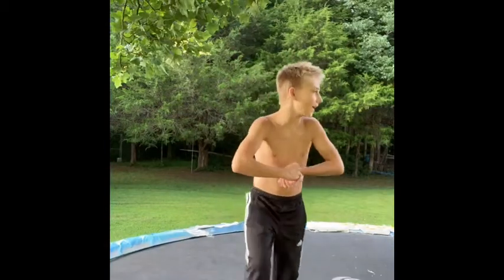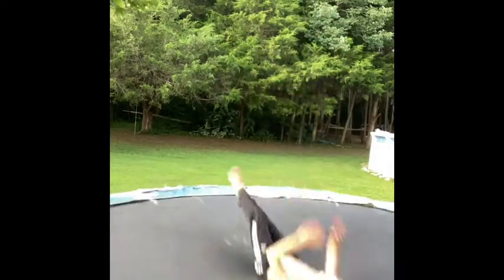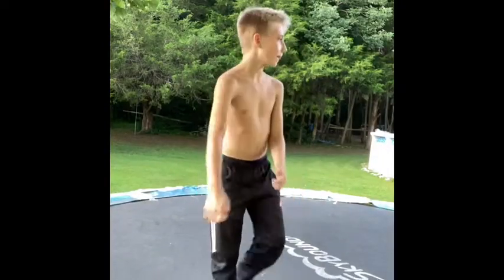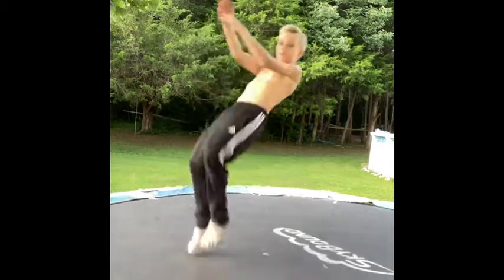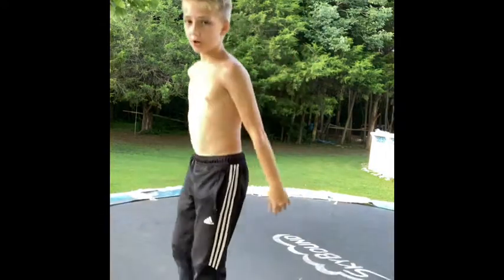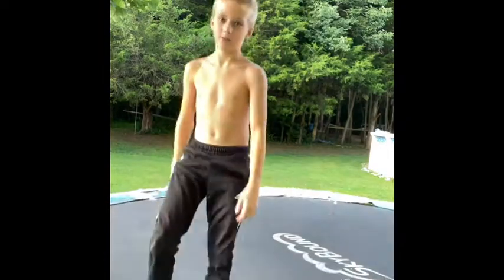Hey guys, Gavidation here, and today I'm going to be showing you guys how to do this. First up, you want to start off warming up. You jump and go backwards and try using your back and arch to push forward — so you're like boom.